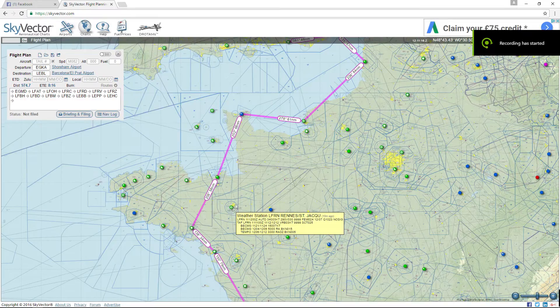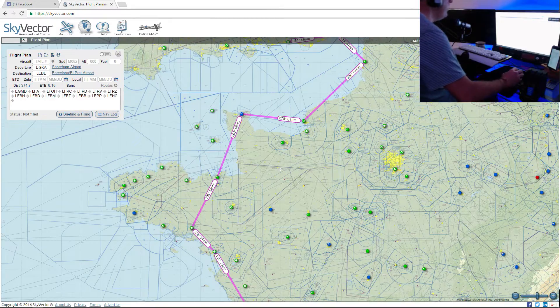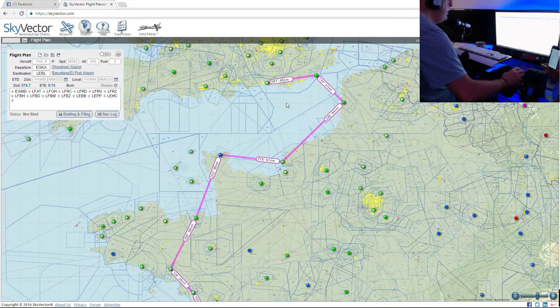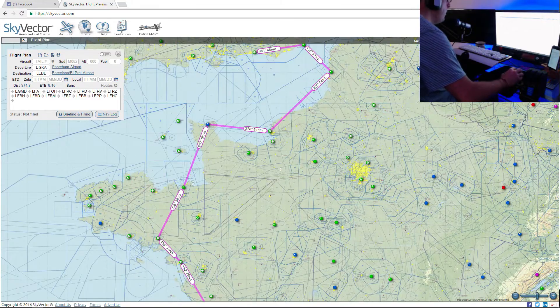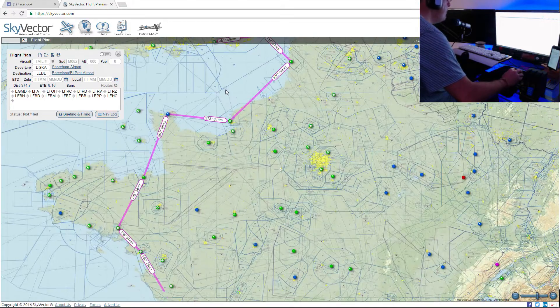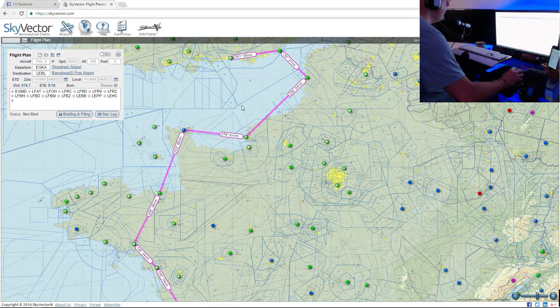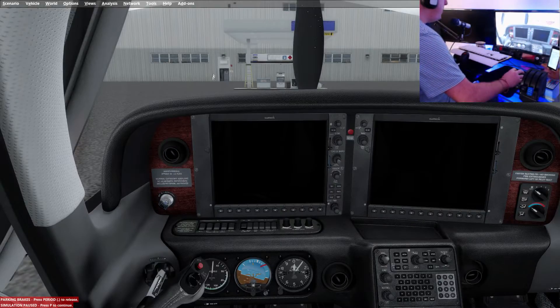Good morning guys and welcome to the third leg of our ferry flight down to Barcelona from Shoreham. This is going to be an interesting part — it's quite a long leg. We're flying from Le Touquet all the way down to Le Havre, which is 84 nautical miles, so it should take about 45 minutes. Let's jump right into the cockpit and get the show on the road.